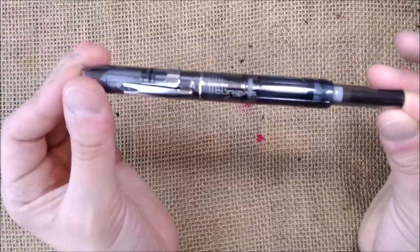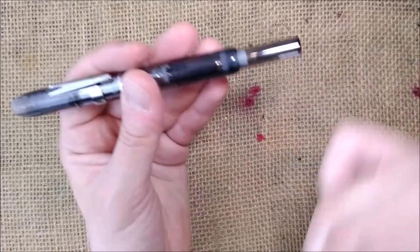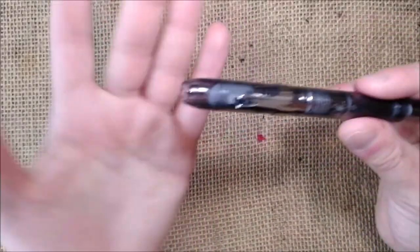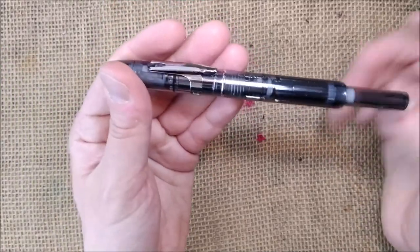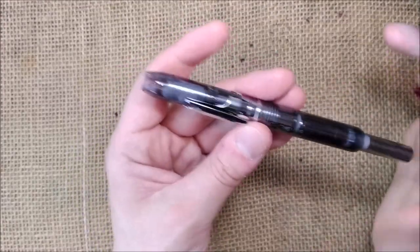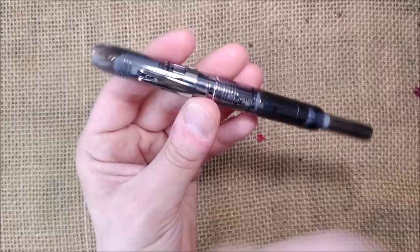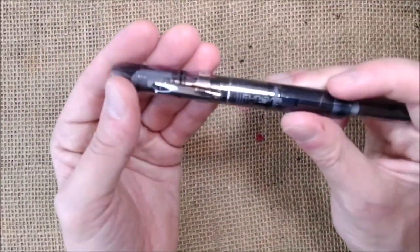All the Platinum Curridas pens are transparent — there is one clear transparent, but there are also blue, red, and some other colors, all transparent with or without some color to them. The pen has a plastic construction — everything external is made of plastic. The only external part that is not plastic is the clip, which is metal. It's quite springy and very nice indeed.